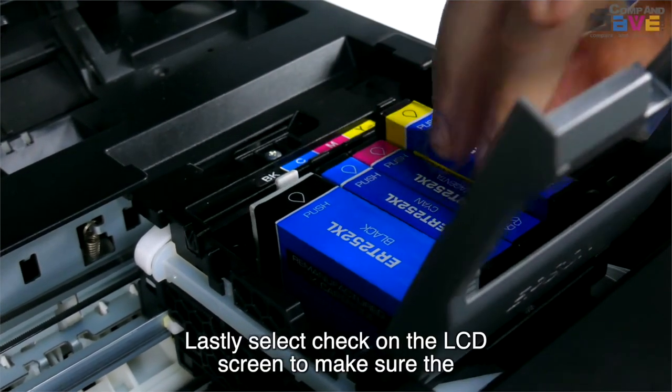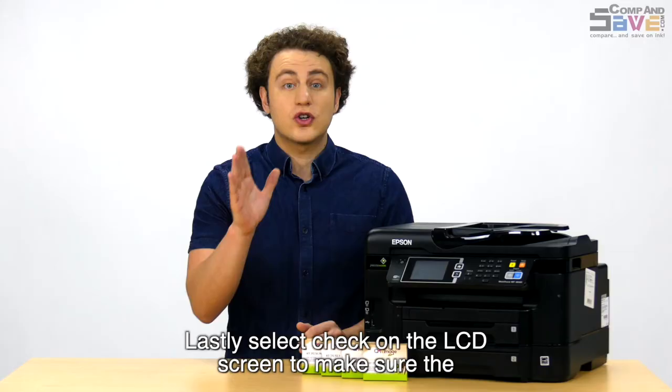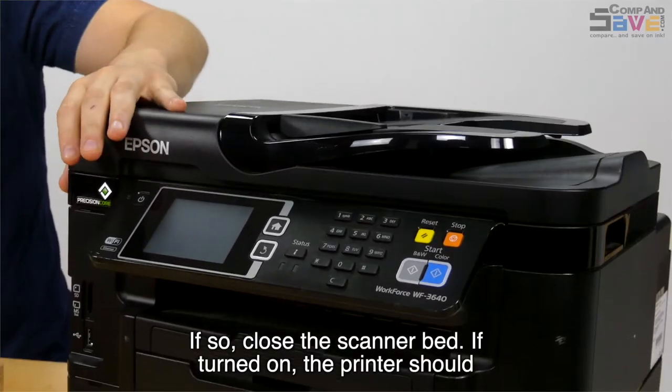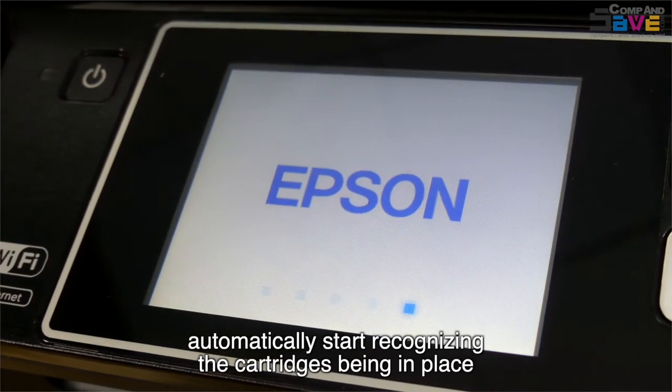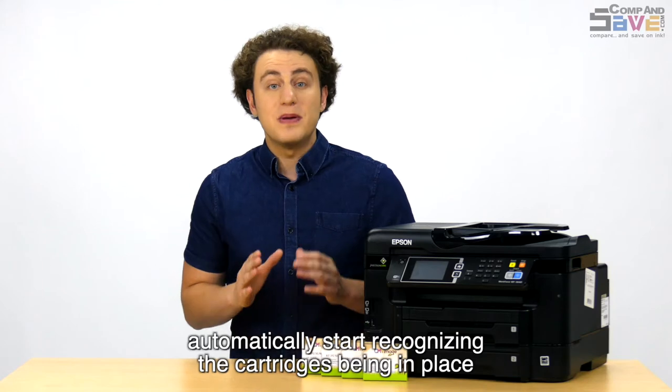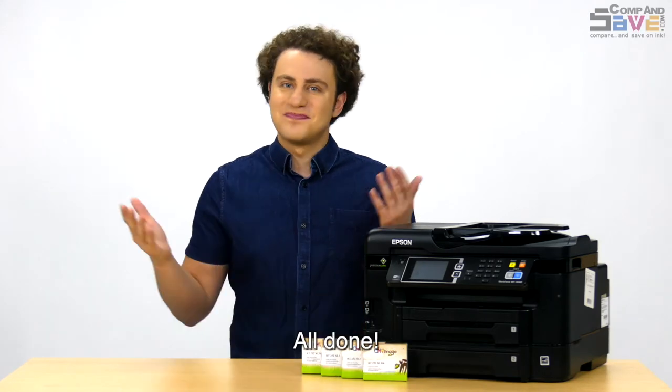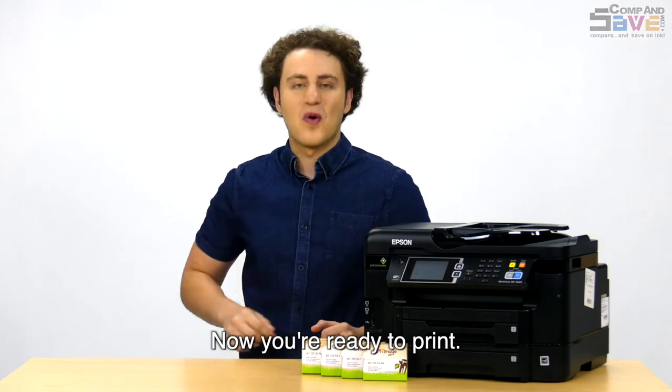Lastly, select check on the LCD screen to make sure the cartridge is installed correctly. If so, close the scanner bed. If turned on, the printer should automatically start recognizing the cartridges being in place and process them to begin the printing process. All done — now you're ready to print.